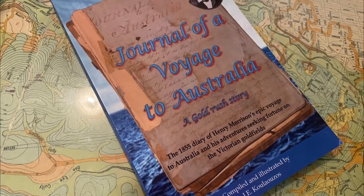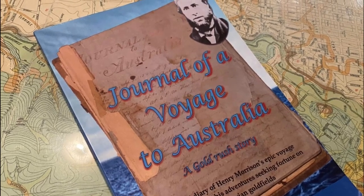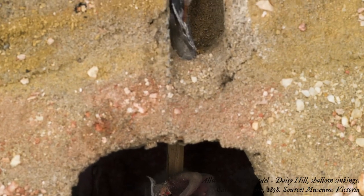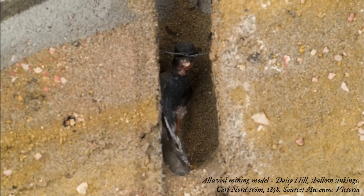Henry Morrison mentioned the use of a wind sail in his 1855 journal of a voyage to Australia: "We had to give over working down the hole this afternoon as the candles would not burn owing to the air being foul. George is repairing the wind sail so as to cause a better draft."